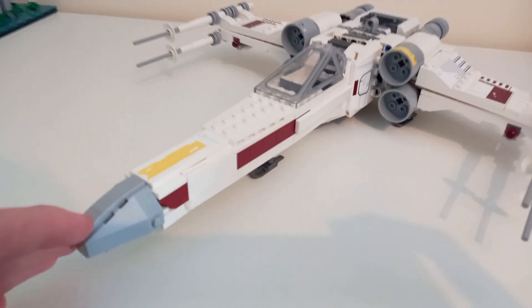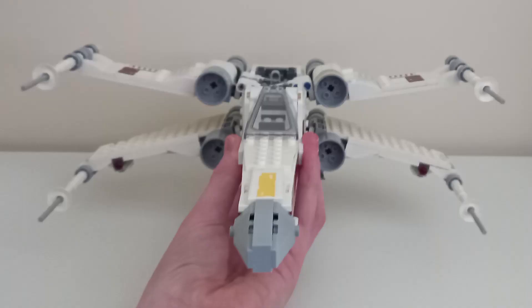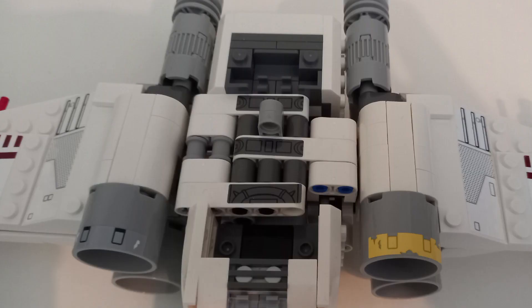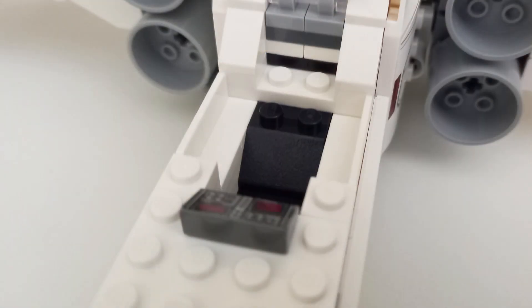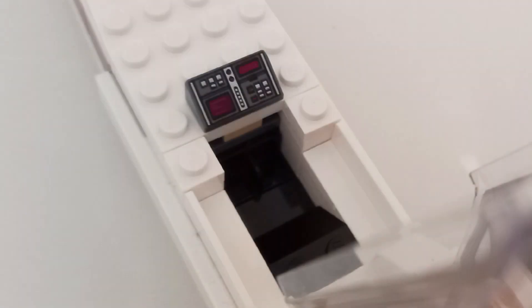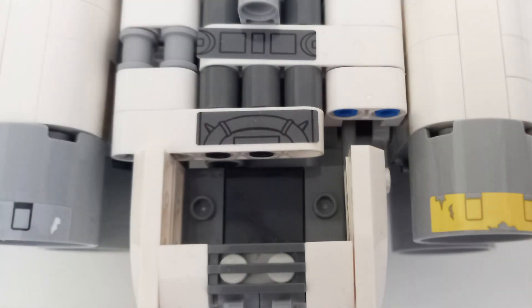Looking at the build, it's what you'd expect from an X-Wing set, and it's pulled off superbly for 50 bucks, although make sure to be very precise with the stickers because there's quite a lot. At least the windshield piece is printed. Taking a look inside the cockpit, it's pretty basic for LEGO Star Wars but has an important console at the front. R2 easily fits into the astromech spot and is pretty secure in there.